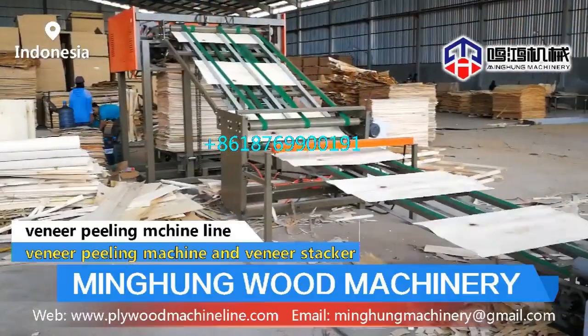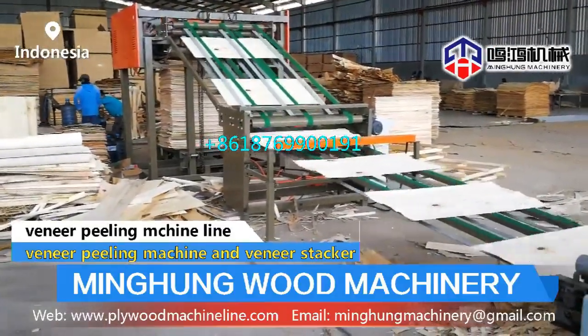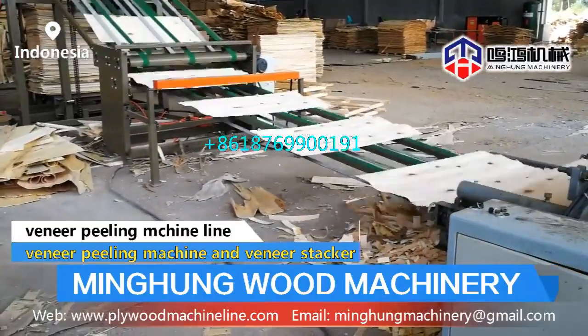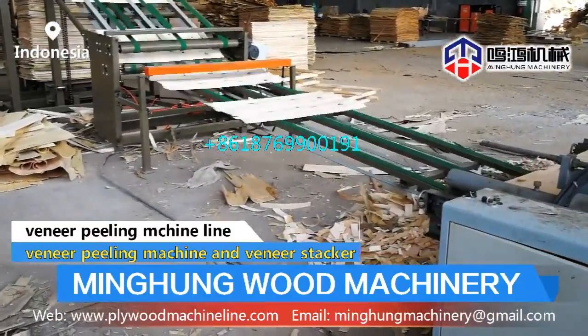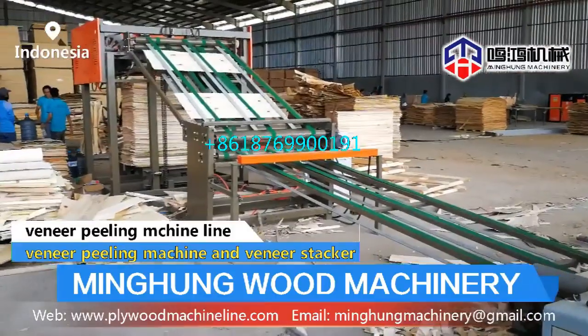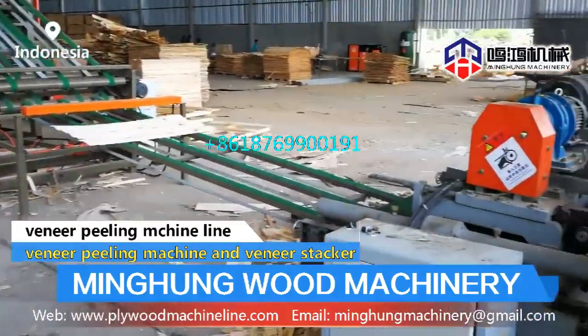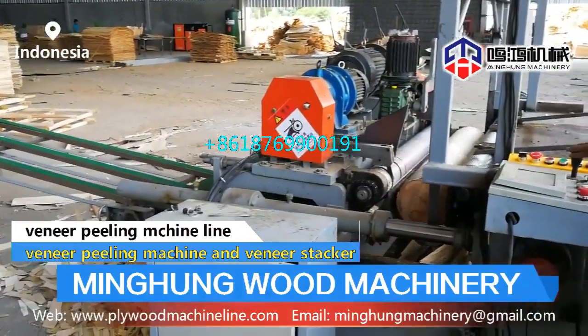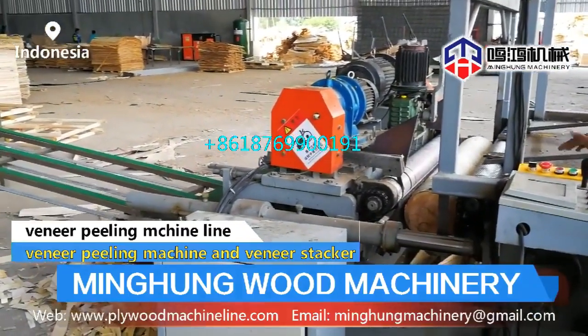The hydraulic plywood hot press machine is one important machine for making plywood. It supports different pressures and layers with a reasonably designed hydraulic system. Features include an anti-rust alloyed casting cylinder, smooth and hard hot platens, and a heavy-duty build — ensuring balanced plywood pressing with high efficiency.